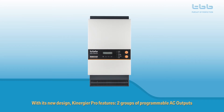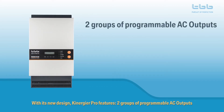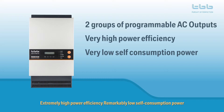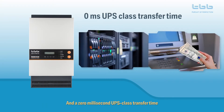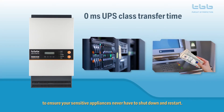The new design of the Kenegya Pro offers two groups of programmable AC outputs, extremely high power efficiency, remarkably low self-consumption power, and a zero millisecond UPS class transfer time to ensure your sensitive appliances never have to shut down and restart.